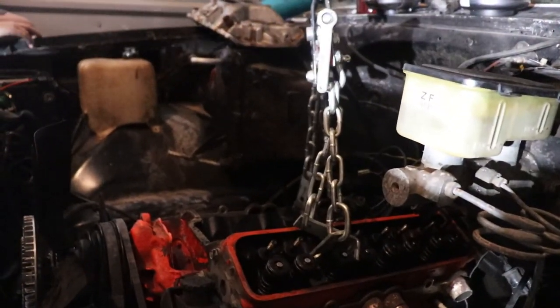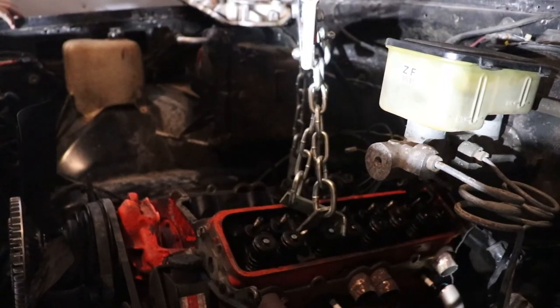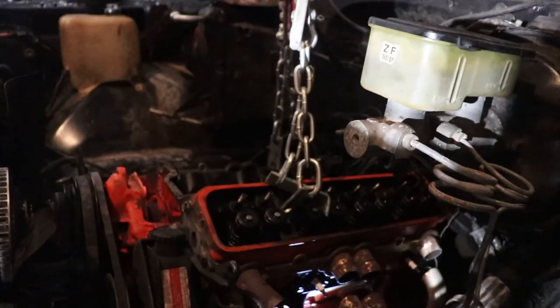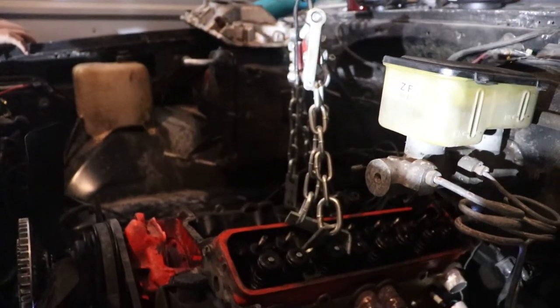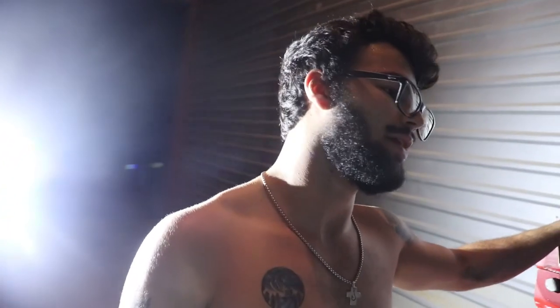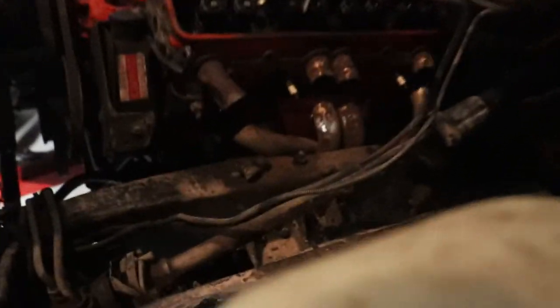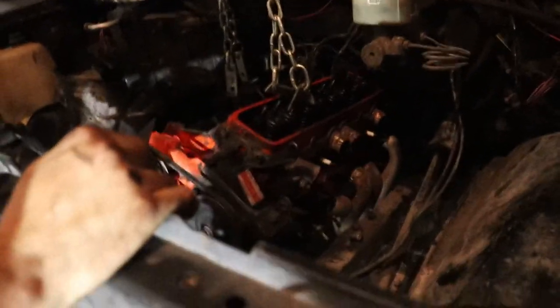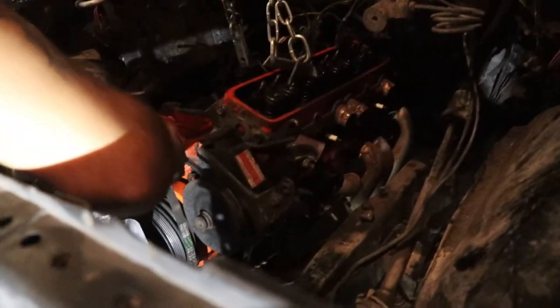There it goes. Alright, I'm ready when you are. We just have to hope this hoist has enough to get the whole motor up and out. We're undoing the engine mounts and then I'll come back when it's done. Oh, it's loose. Coming out.